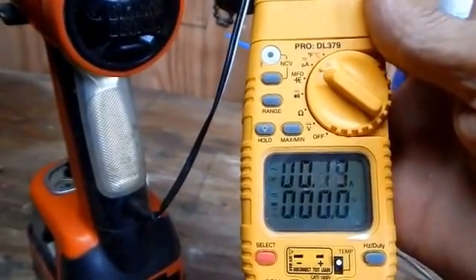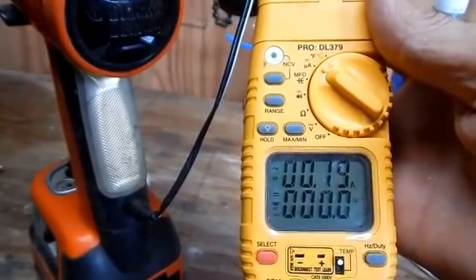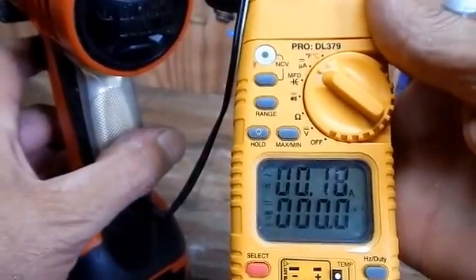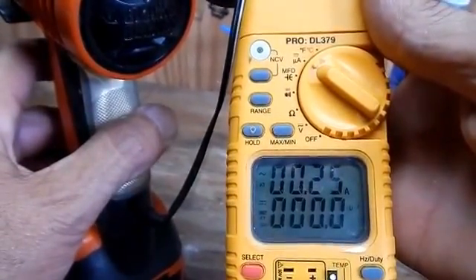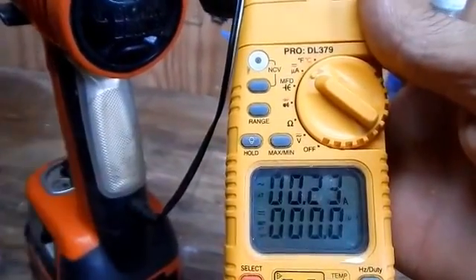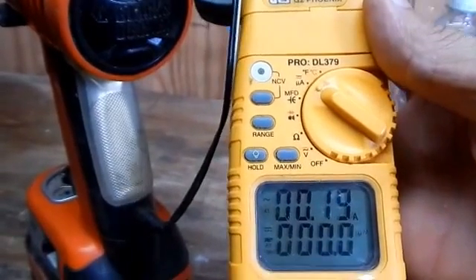If I push the trigger and make the drill motor run, it's going to run up the amps. I'm just going to do it for a second to show you, because you could burn up your charger with an excessive amount of amps — and it jumps up to 25. Let me cut it off before it burns up. I hope you enjoyed the video and found it helpful. Thanks for watching.